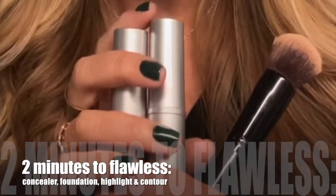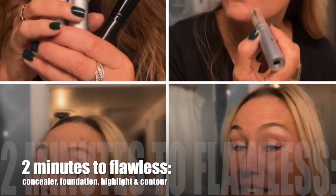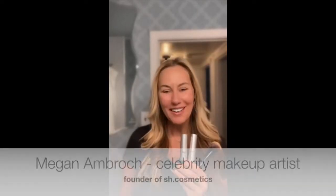Concealing, foundation, highlight, and contouring all under two minutes, only using three products — let me show you how to do it. Hi guys, Megan Ambrock here, founder of Shhh Cosmetics and celebrity makeup artist. Today I'm going to share with you how to use my highlight and contouring with the foundation sticks.